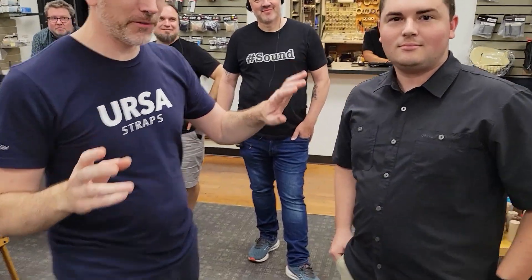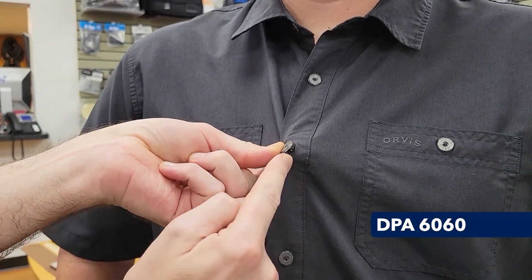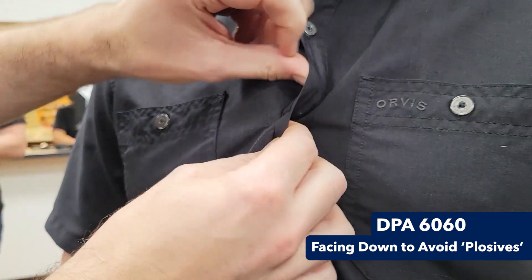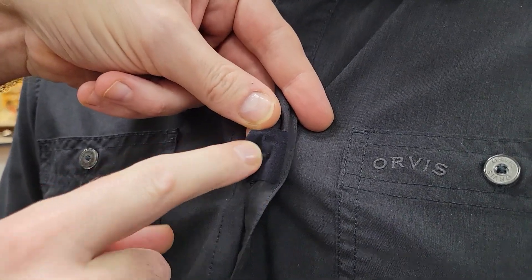Come here, let me show you. So we've rigged two mics here - one here, we thought we'd try a 6060 under the buttonhole, and it's actually facing downwards because we were getting a bit of popping noise from breath coming straight down. Underneath this we've taken the mic and stuck it down with some black Ursa tape.